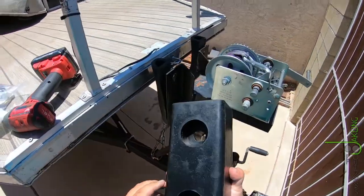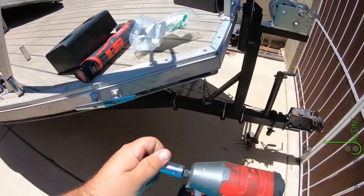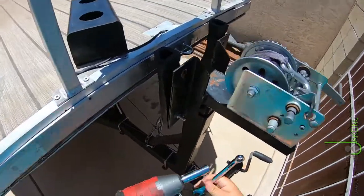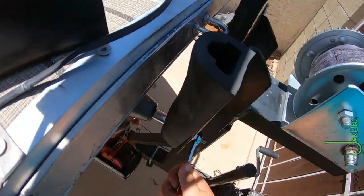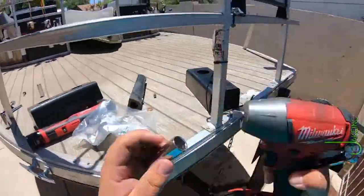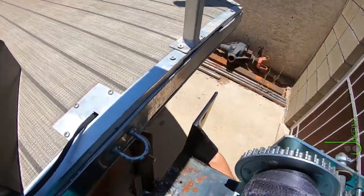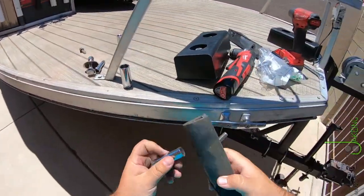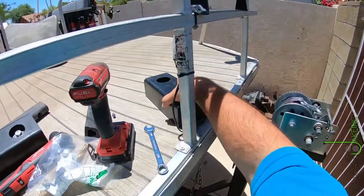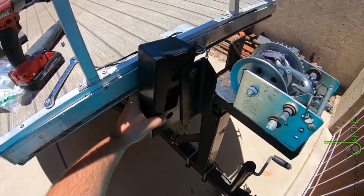We'll see how it works. First, I got to take these old ones off. Now, I don't think I have enough room for a bumper — maybe. Either way, this is going to have to move backwards because the boat's sitting a little farther back than I'd like.